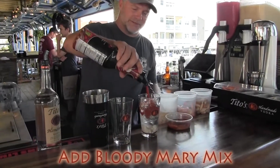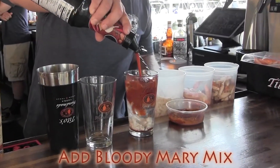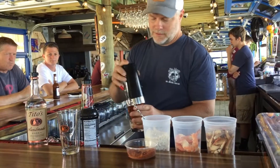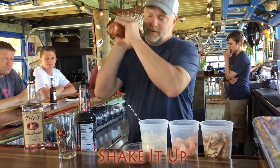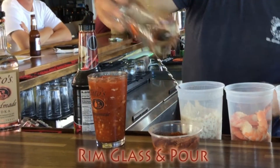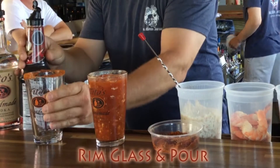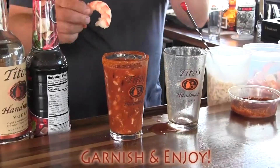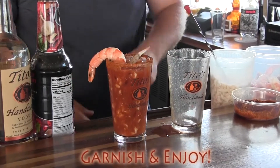Top it off with a Bloody Mary mix. Getting a good shake. And it goes into an Old Bay rimmed glass. Top it off with a crab claw and a shrimp cocktail.